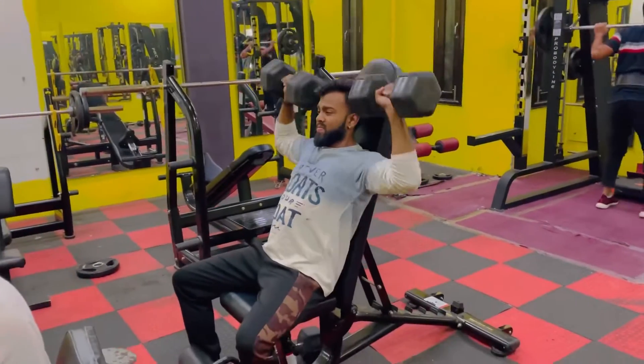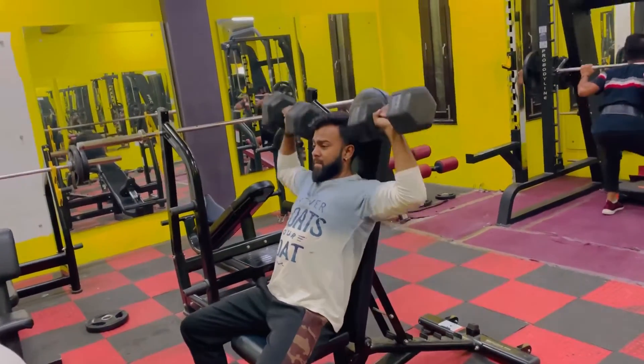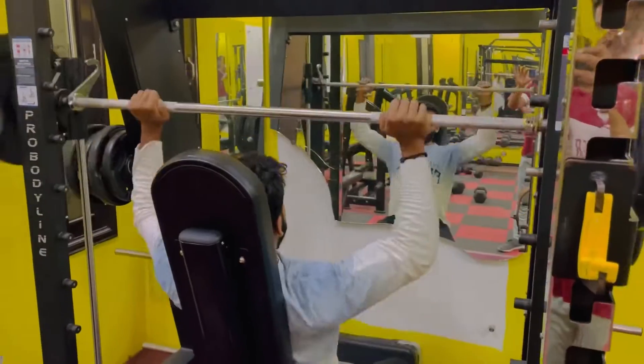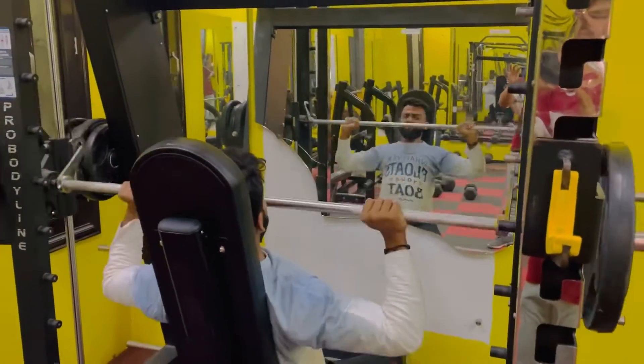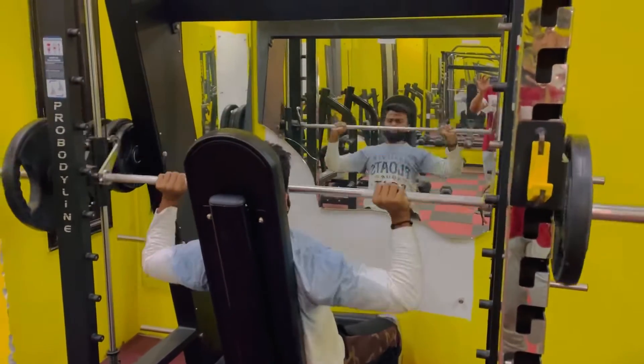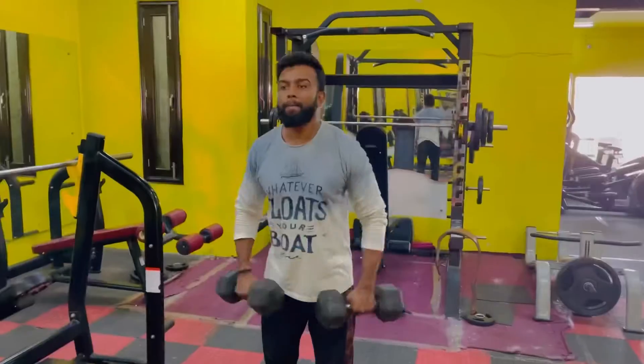Here we started our dumbbell press. We've done four dumbbell presses and the last set is a superset. After that we came to the military press. We also have 4 sets here but no superset. The last set was heavy.